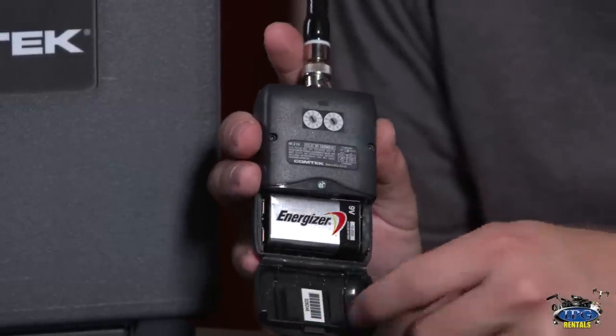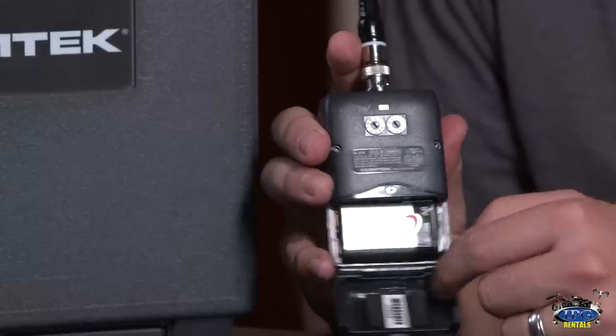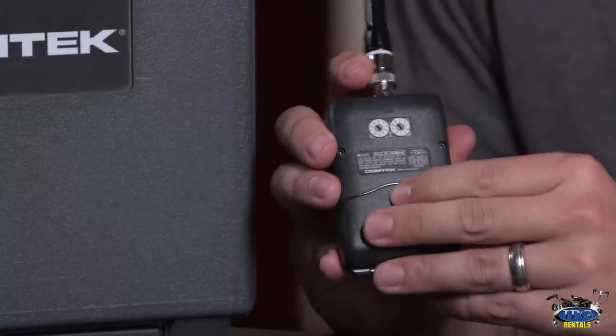The battery hatch opens on the bottom, which reveals one 9-volt battery — there are 9-volt batteries for each individual receiver and transmitter. We have the Sound Devices 664, and what I'm going to plug into is the corresponding port for that mixer. Whatever mixer you might be using it could be in a different spot, but the X1 and X2 ports on our mixer are the ones you plug into.